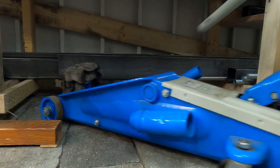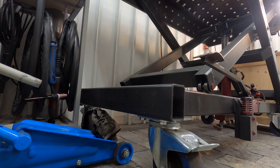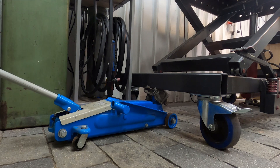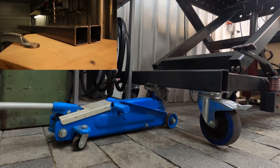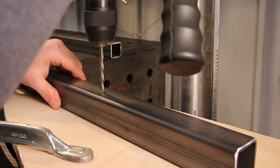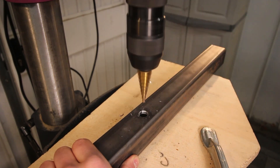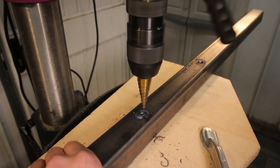And for this problem I used my built-in tilt adjustment of the lifting table. Works perfect.